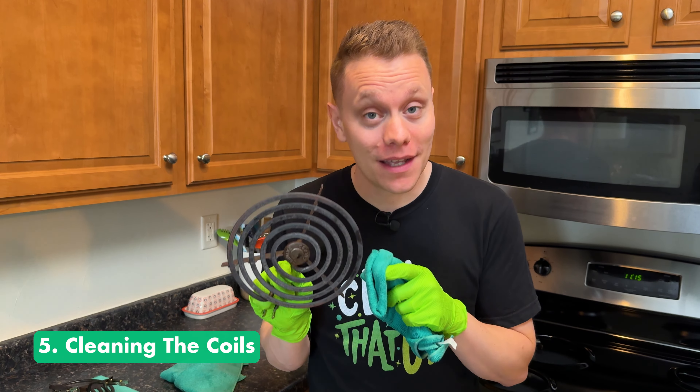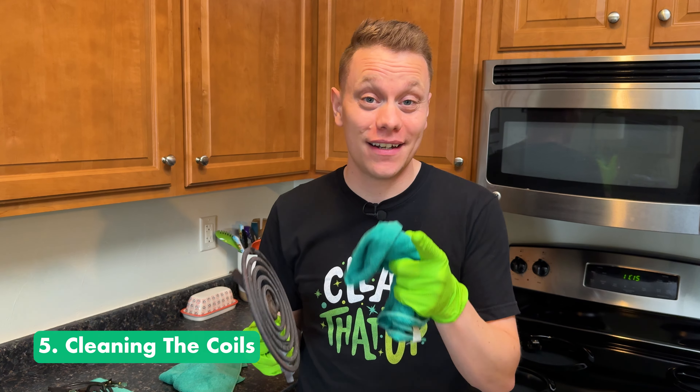When it comes to cleaning the actual coils themselves, there's a lot of conflicting things on the internet. Some people say to submerge them in soapy water; others say to use oven cleaner. To be honest, I really don't like any of those. Submerging them in water or using heavy-duty chemicals can cause them to rust and permanently damage the coils. Most manufacturers just recommend using a damp towel — give it a quick wipe down and dry with a clean towel. That's going to be the best way to get them clean without causing damage.